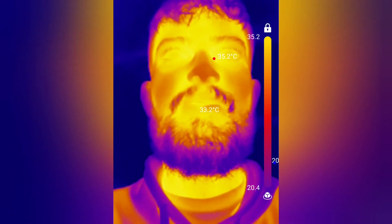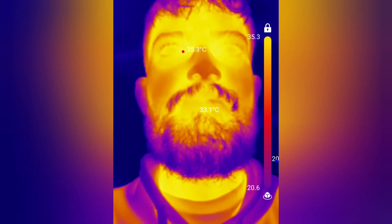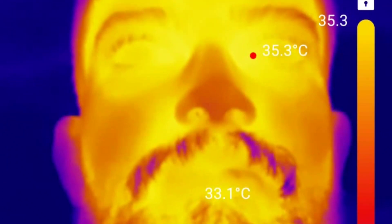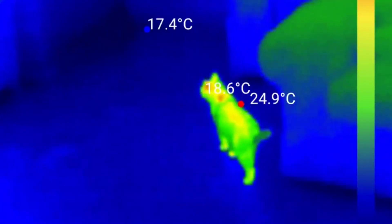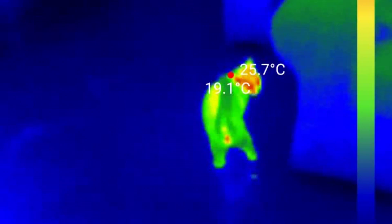This video clip shows just how sensitive this camera is. Look at the nostrils as he breathes in and out — the image goes dark as he inhales cool air, and bright as he exhales warmer air. This camera is also sensitive enough to pick up footprints. Watch the trail of paw prints as the cat walks.